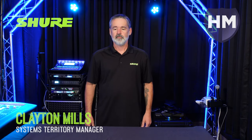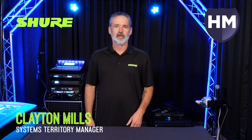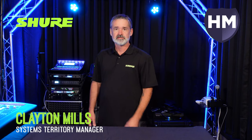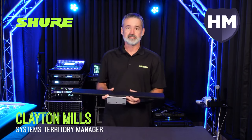Hi, I'm Clayton Mills with Highway Marketing. I'm going to make a short video today showing you some of the new Microflex Advanced products from Shure and related accessories that came out this summer. With me is Wes Pitzer from Highway Marketing on the other side of the camera. We're going to try to keep this video real short so we don't lose the attention span of our viewers, so let's get started.